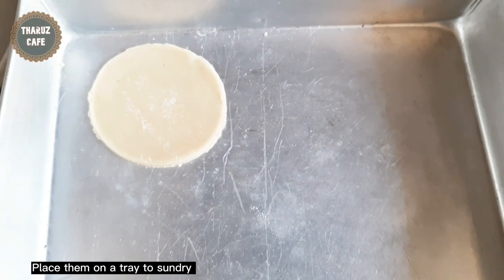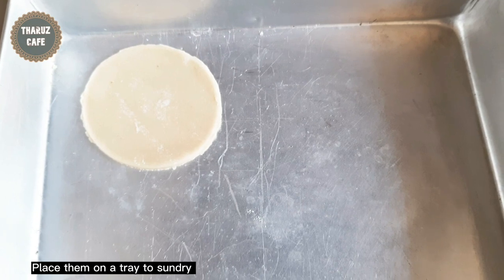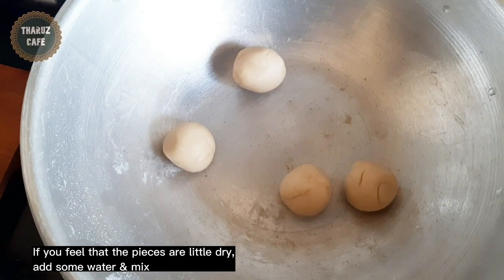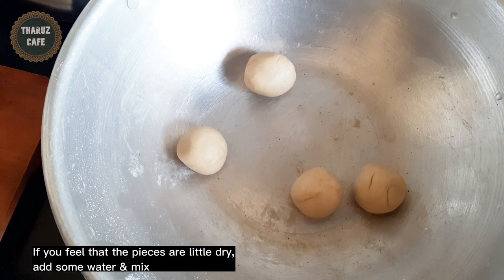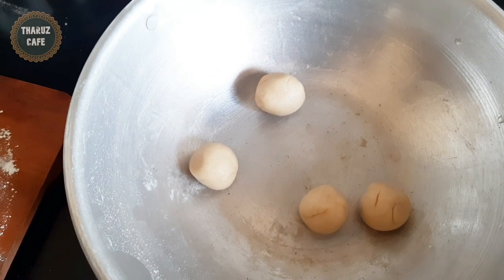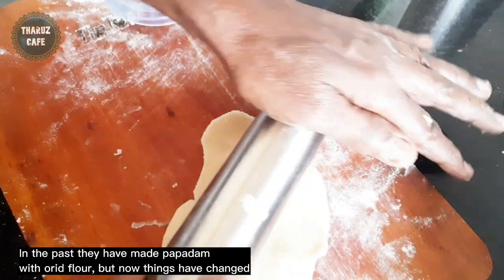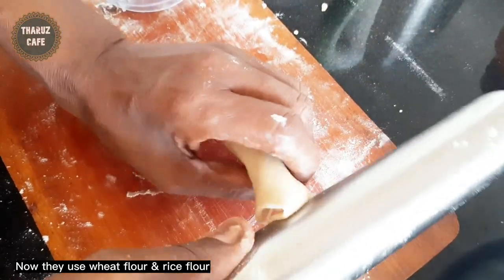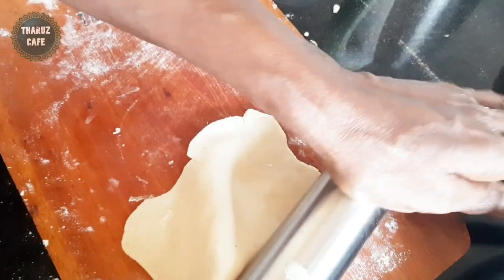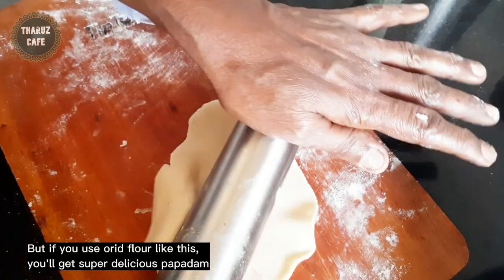Now let's put it in the tray. If you want to make a bowl, you will need to make a bowl. We need to make a bowl, but you can do it at the same time.